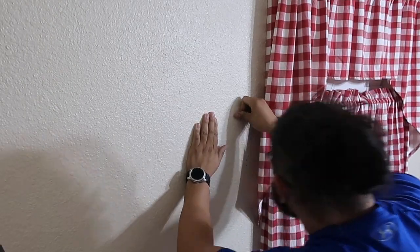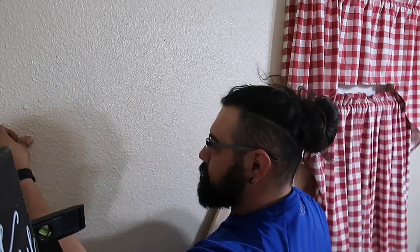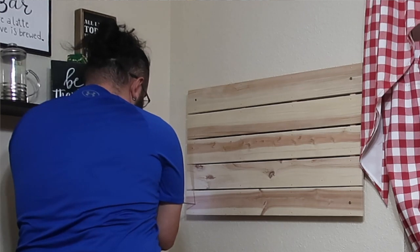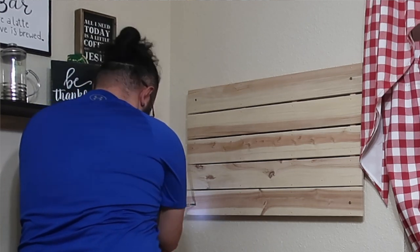I would also like to start off by thanking BJ, my boyfriend, for his help in this project. He helped me with mounting the actual holder itself because I'm terrible at it. I cannot put those little anchors in, and so I really appreciate you doing that for me, babe, because I could not do it. There probably would not be a wall there if I would have attempted to do it. So thank you so much for doing that for me.